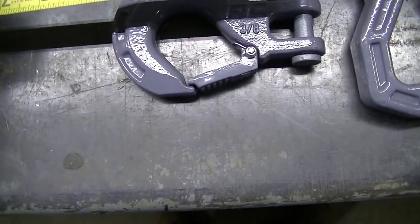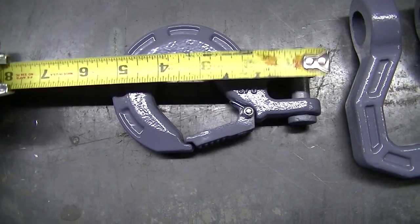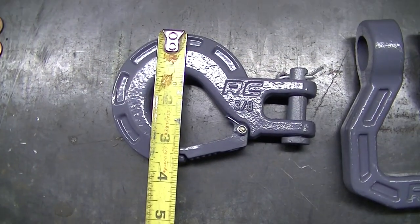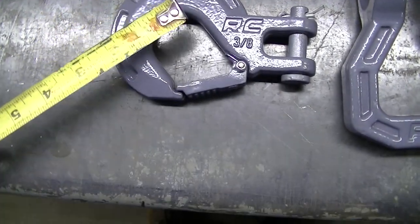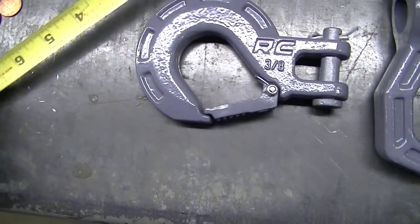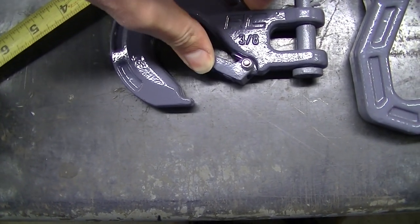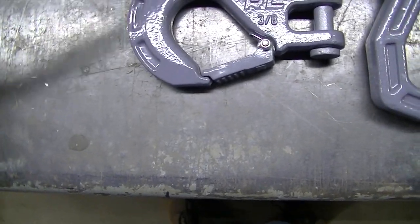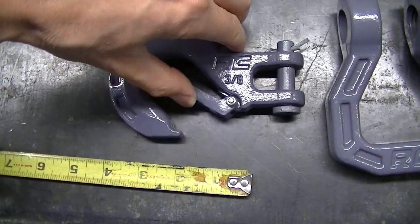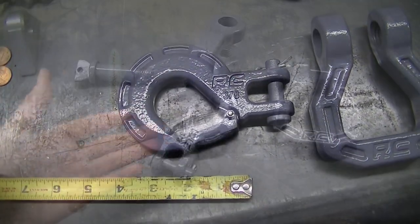For the hook, it's about five and a quarter inches long and about three and a half inches wide. The inside opening is an inch and a half, and with it all the way open you've got about an inch of opening. So you're only going to be able to hook around something that's an inch — probably less — to be able to get it to close. Just be aware of that.